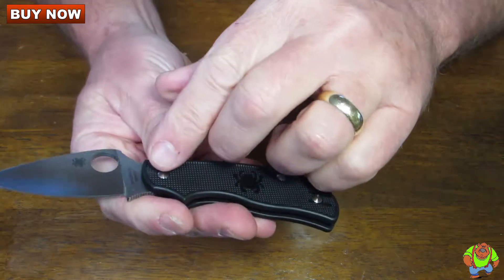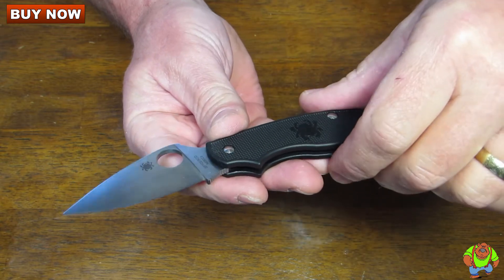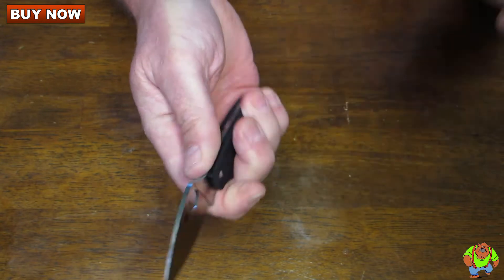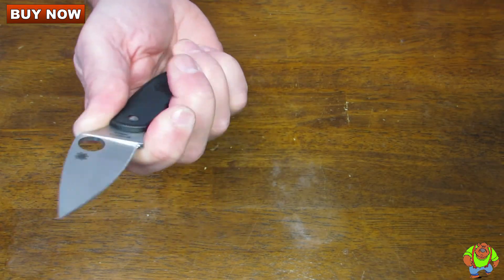It's got an N690 stainless steel blade. It's fully flat ground. It's got the Spyderco hole for opening. Note there's jimping on the bottom of the choil, and also on the thumb ramp you get a very good grip with Spyderco jimping.